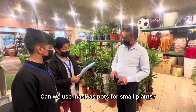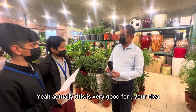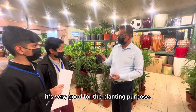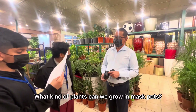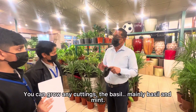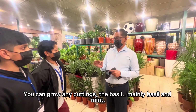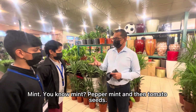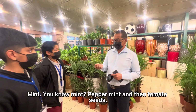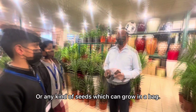Can we use masks as pots for smaller plants? Yeah, actually this is very good. Your idea is very good for planting. What kind of plants can we grow in mask pots? You can grow any cuttings — mainly basil and mint, peppermint, and tomato seeds or any kind of seeds which can grow in a bag.